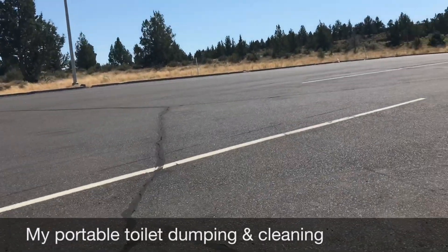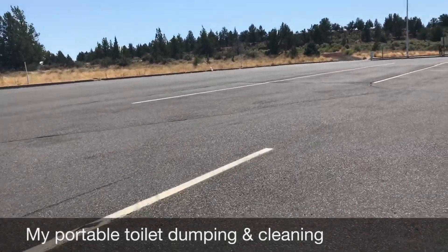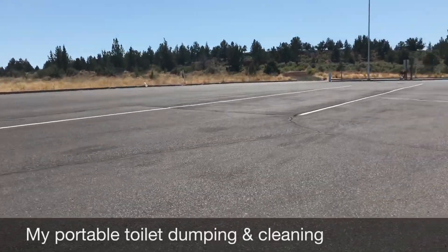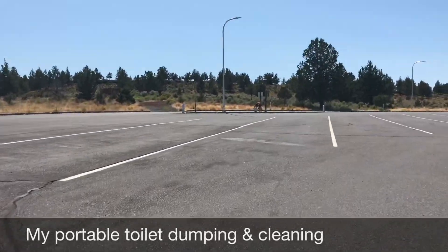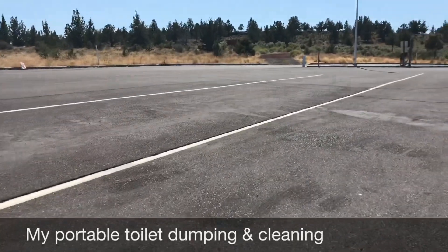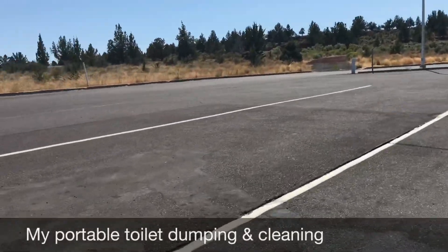I made a short quick video on how I dump my portable potty at a rest area dump station. When we travel around the United States, I like to use rest area dump stations because it's free. Businesses like truck stops usually charge five dollars or more, so this allows me to keep my portable potty empty so I'm able to use it when I need it.